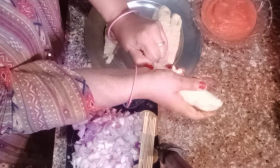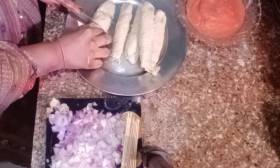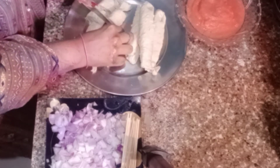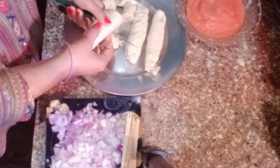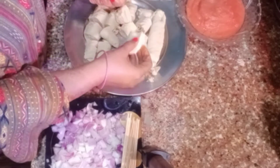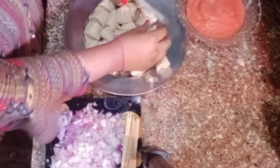First of all, I have 500g of soya chop. If you don't like soya chop, you can also use soya bean — just boil it. I have washed the soya chop. We also cut two medium-sized pieces into dice shape, and we will put 5-6 pieces of gobi.